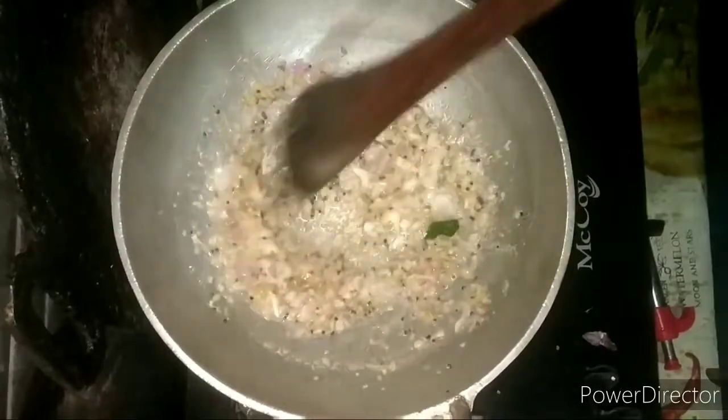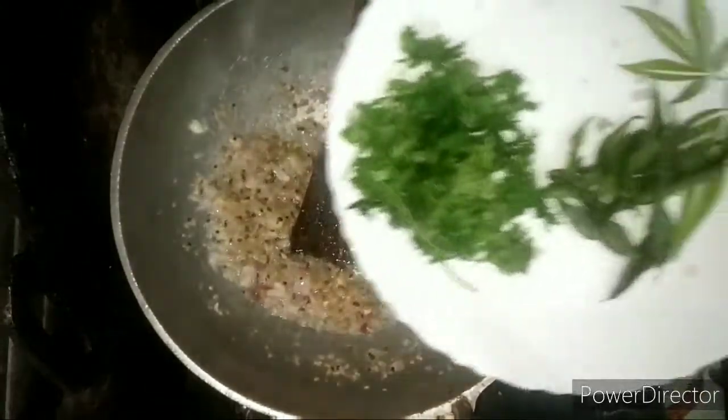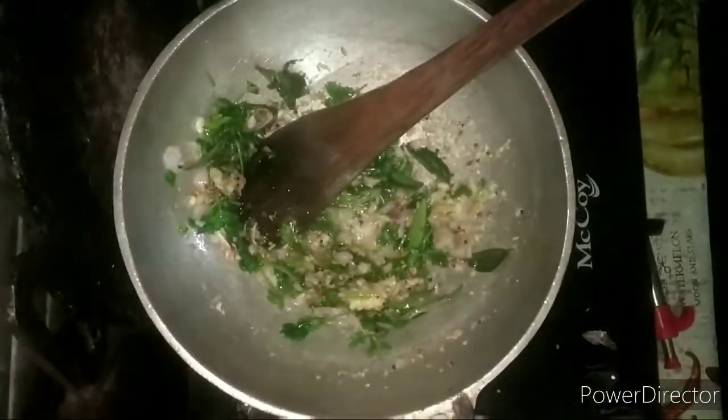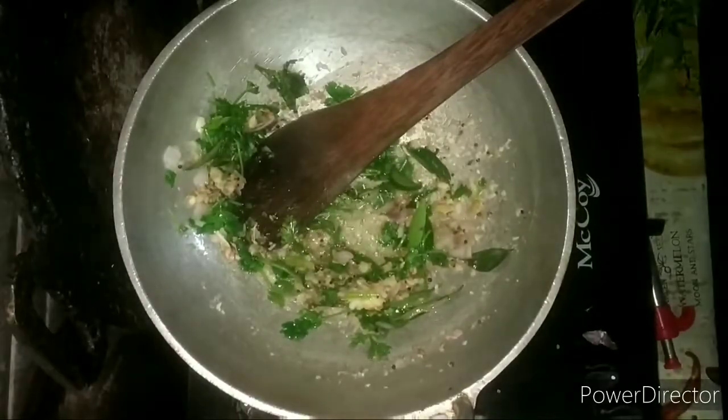We are adding paste into the paste, and then adding another paste. We are using the paste so we can add it. He also has the paste, then add the paste with the paste. I will cook it for a long time.